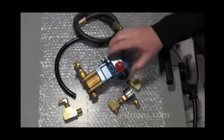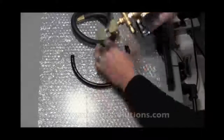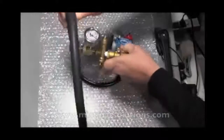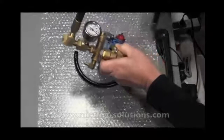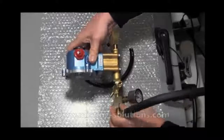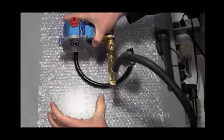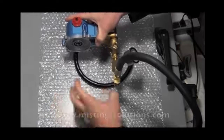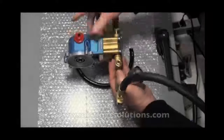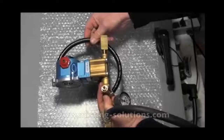Let's look at how the pulsation damper goes in. Going back to what we had before, you get the fitting on there and the pulsation damper screws into that T. Looking at the whole assembly: the pump sits here, the motor couples onto the back, and then all this piping runs along the side. You've got your discharge, and out front you've got your input, then the bypass line goes back into the input side.